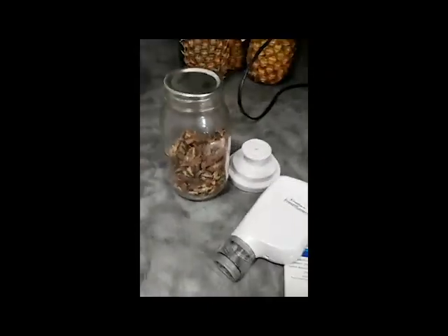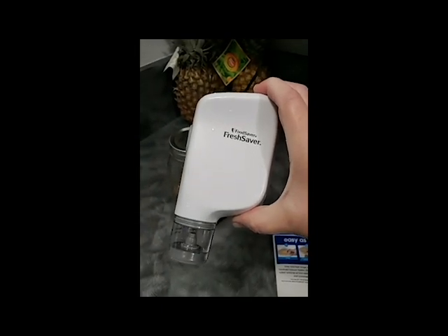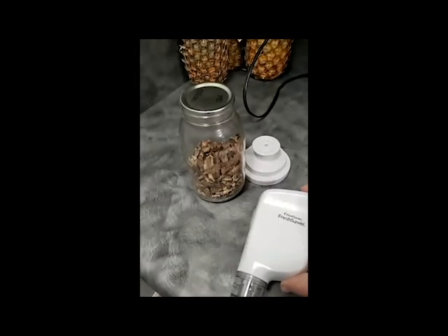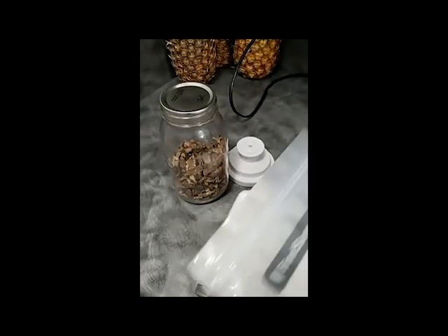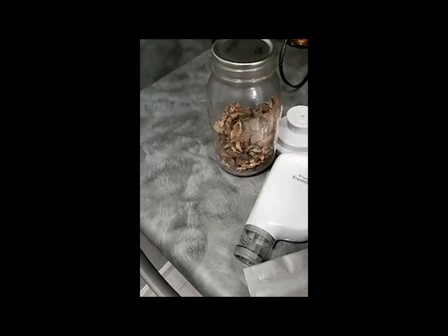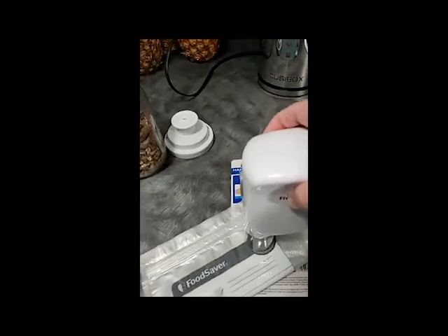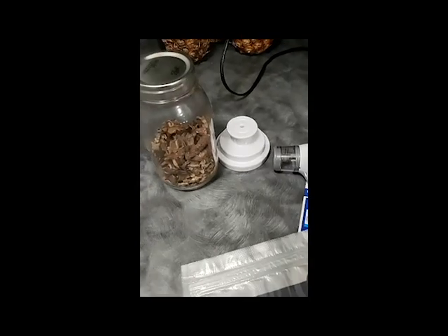So what I have is the FoodSaver FreshSaver vacuum sealer. It was normally marketed to go with these bags where you could vacuum pack into a plastic bag — there's a little port right here, you put your vacuum sealer on it, suck out all the air, and you'd have a vacuum packed container for your food.